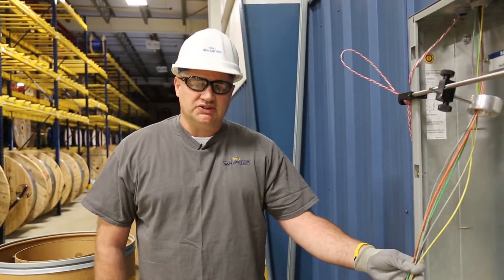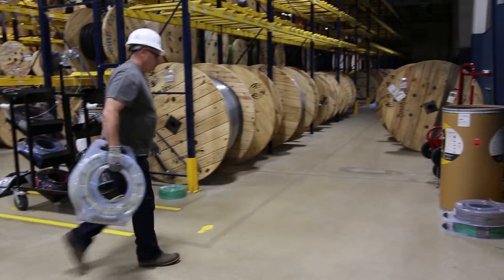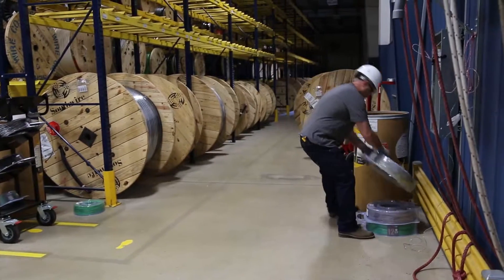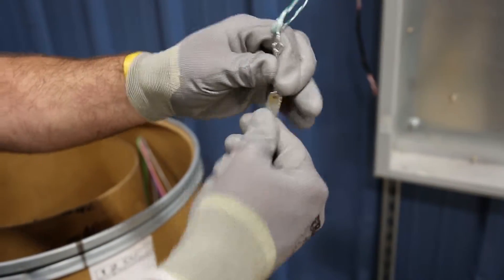Setup for the Southwire coil packs is a little bit different than utilizing your wire tree that you're normally used to. What you want to do is get the coil packs as close to where they are entering the conduit as possible.